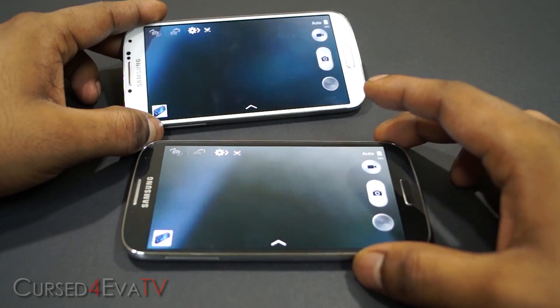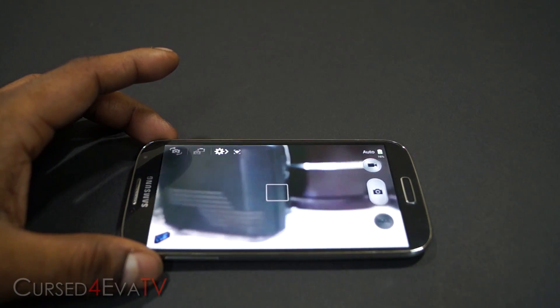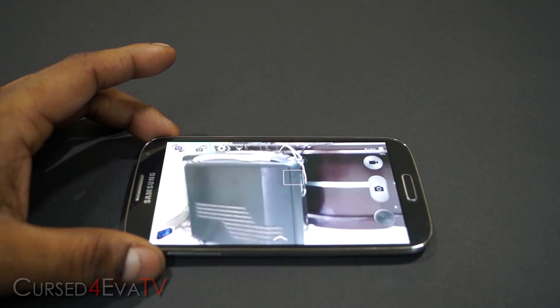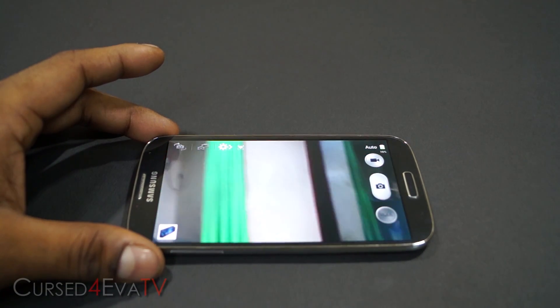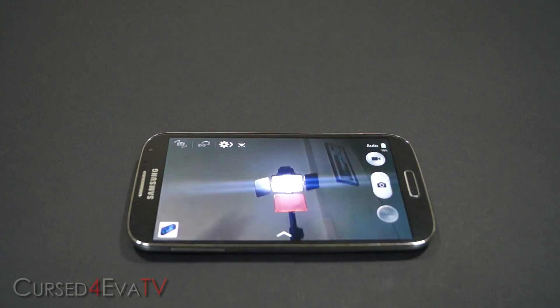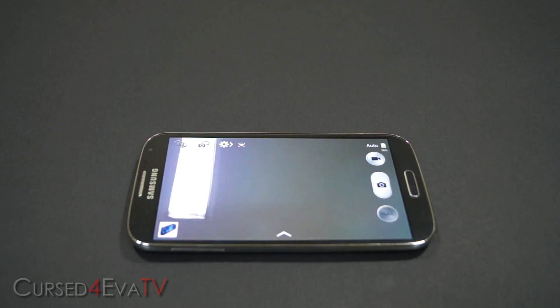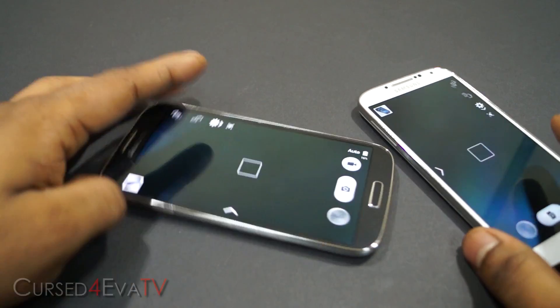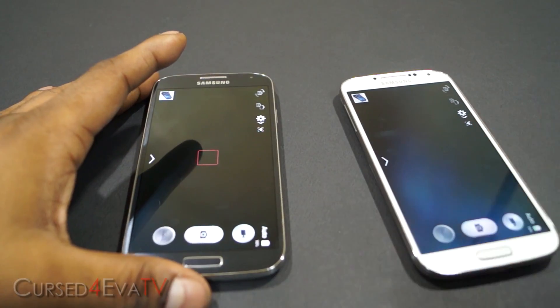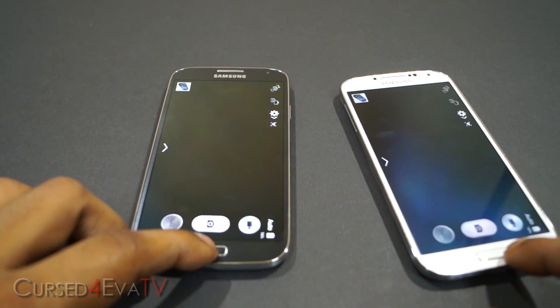This phone is going to be used as the remote viewfinder — I'll show you a bit of the view. That's my PC, my desk, the green screens used for the ending of my videos, my lights, and that's the top. As you can see, the remote viewfinder works really well and it's pretty easy to set up, unlike how it was with the Galaxy Camera and the S3 earlier on.